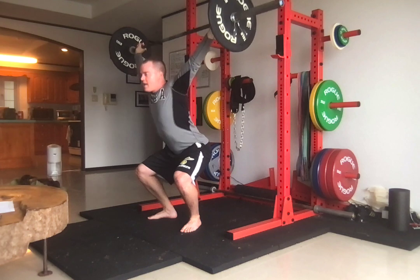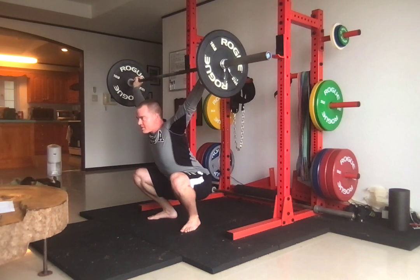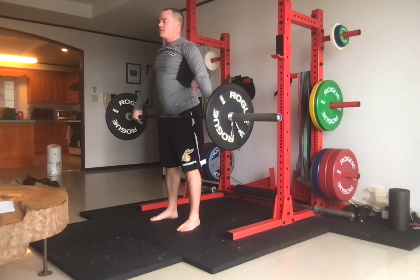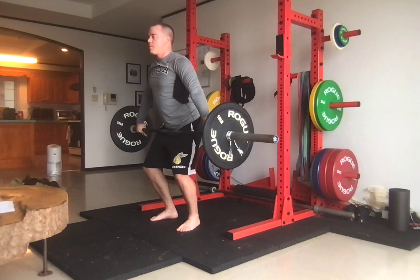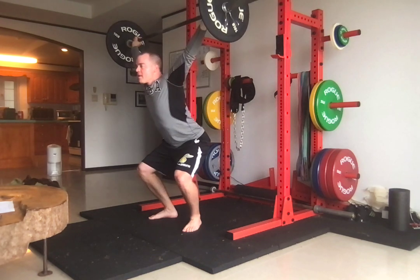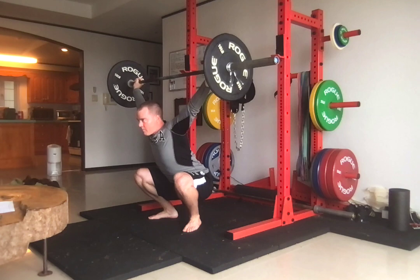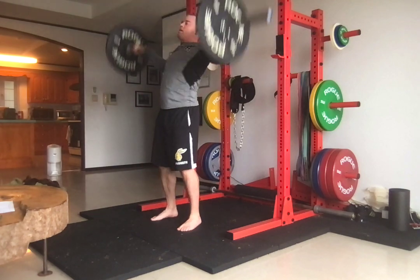From this spot I'm going to squat — 1, 2 — and then stand and reset. Position one, jump, initiate the movement with the legs, land in the right position, a slight pause, squat — 1, 2 — and then stand and reset.